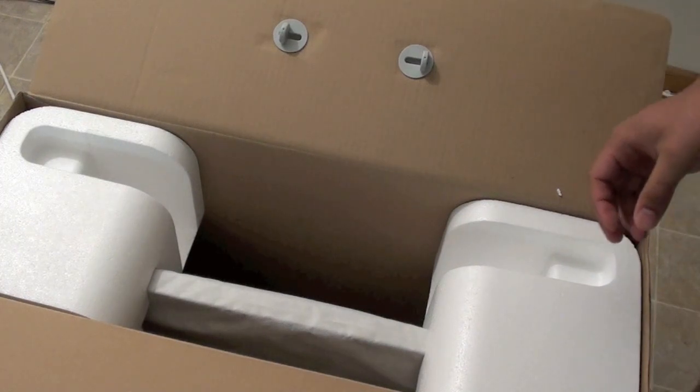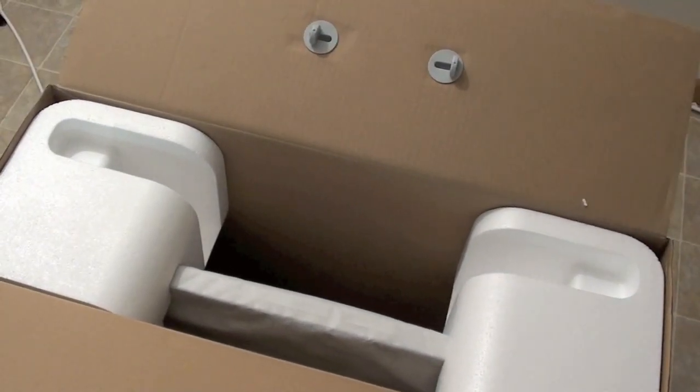And the only thing that's left is the actual computer itself — let me give you guys a peek.